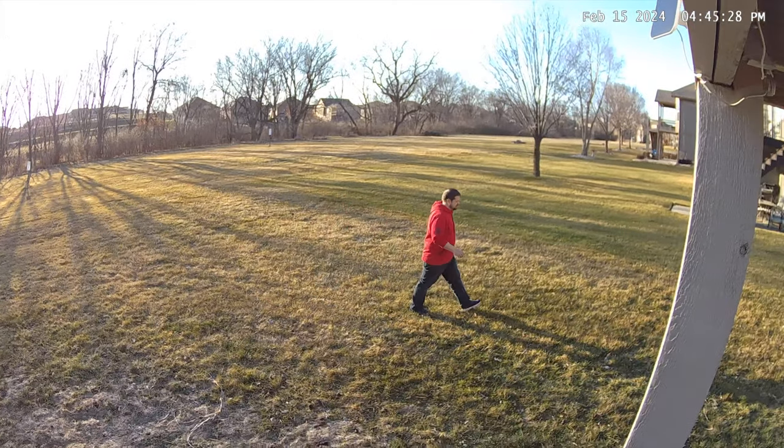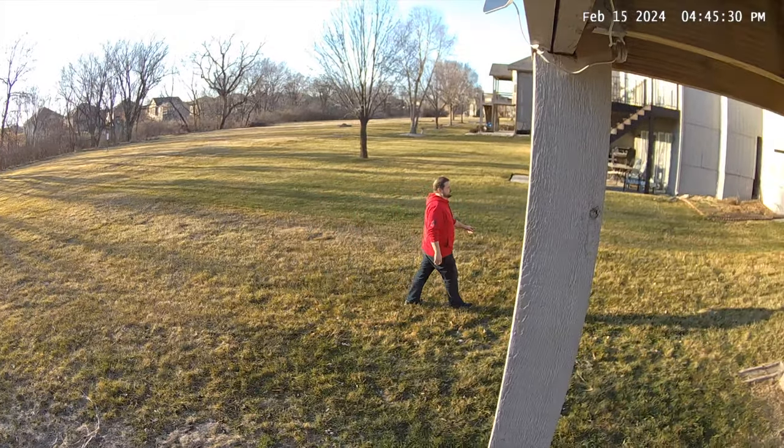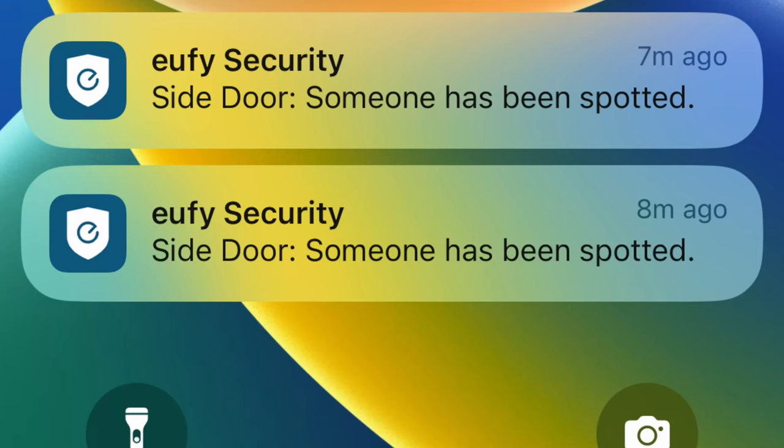The camera has built-in AI that can detect, recognize, and track humans, vehicles, or both. It'll even let you know what type of motion was detected when you get an alert through your smartphone.